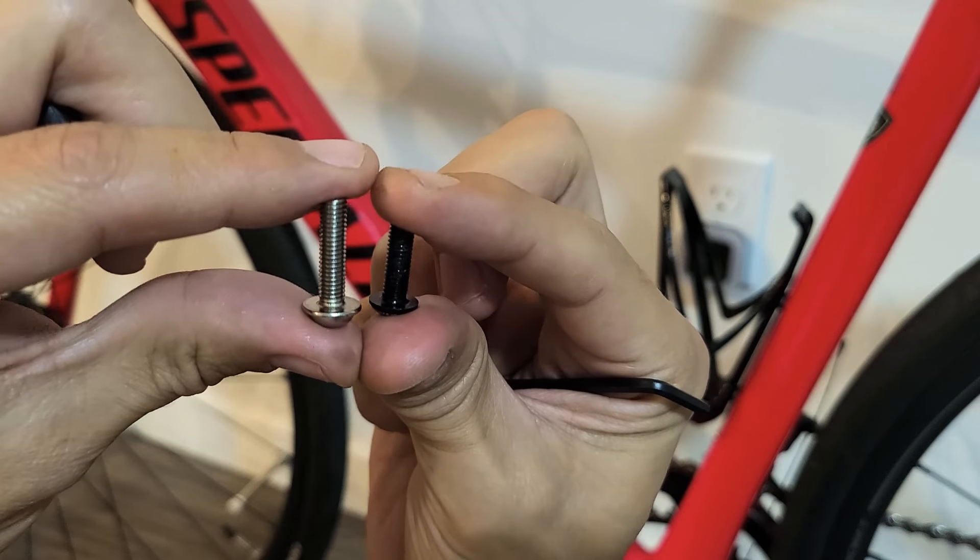If you want to adjust the pump on there, I like mine on the left-hand side here. Just go ahead and screw those in.